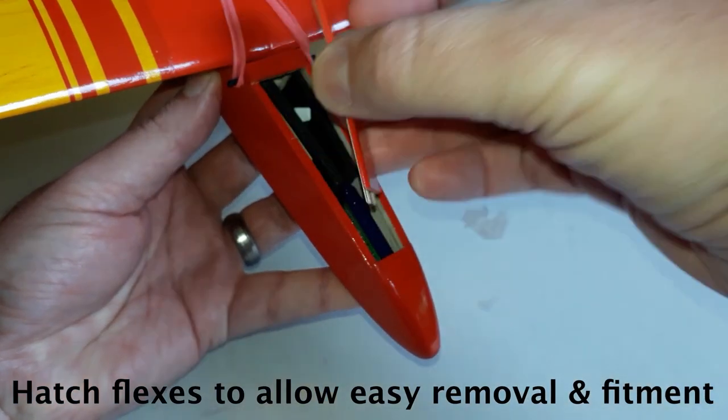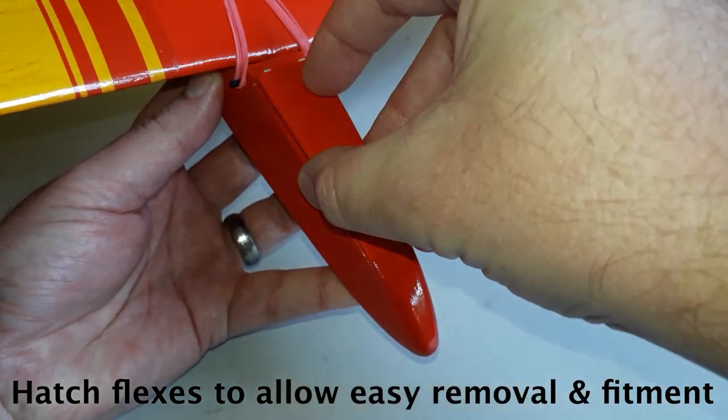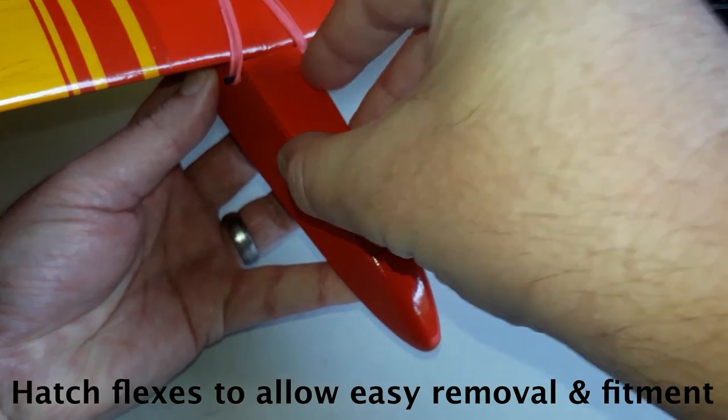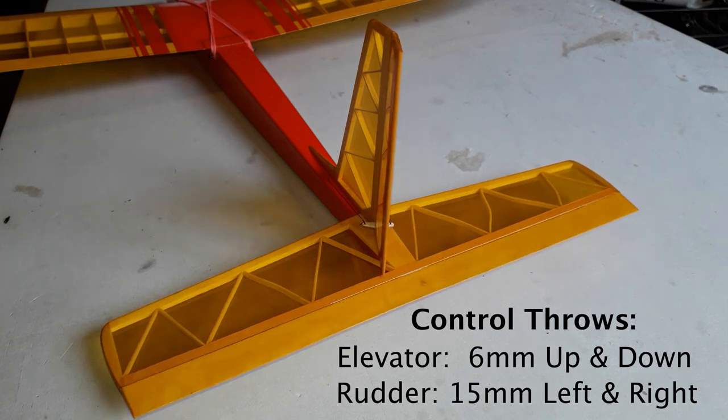Two narrow strips of 3mm ply inside the hatch make for a neat attachment method. With the model balanced correctly and the controls set upright, there's only one thing left to do before she's ready to fly — a quick photo shoot.